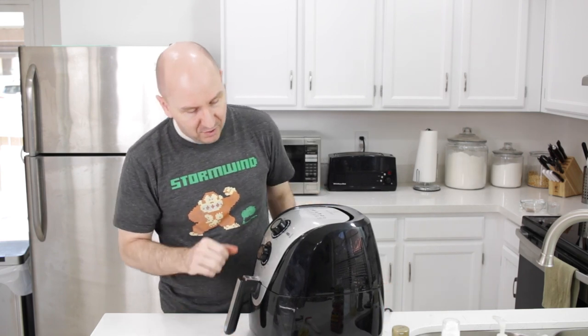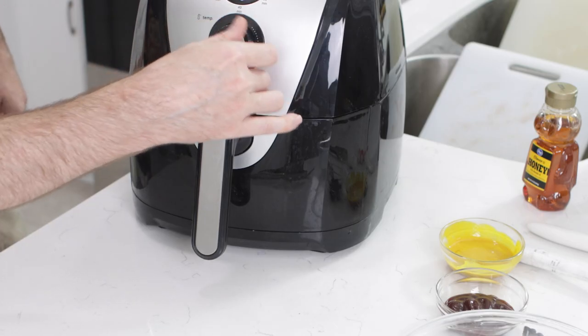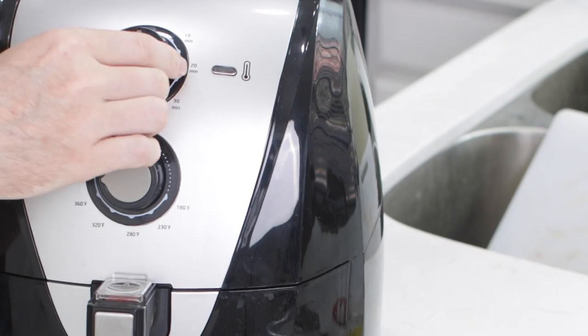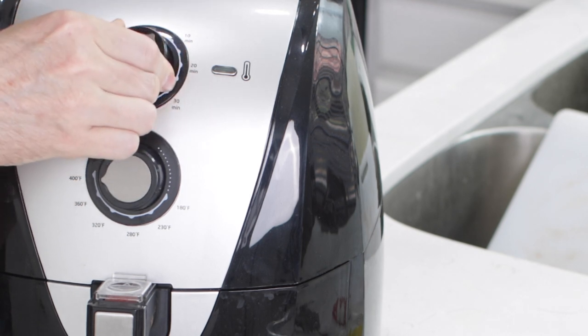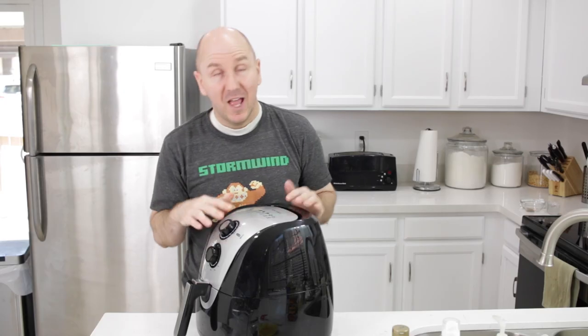Once the basket is in, we'll set the temperature to 375 degrees. Once you set the time it will start the air fryer — I'm setting it for about seven to eight minutes. We're going to let the air fryer do its thing and cook those chicken wings, then we'll come back, flip them, baste them with barbecue sauce and the honey mustard glaze, and cook them the rest of the way.